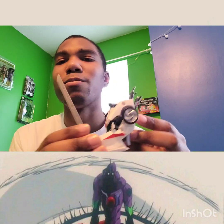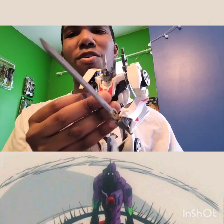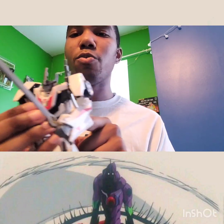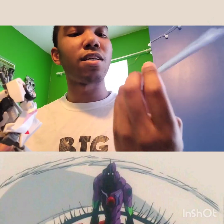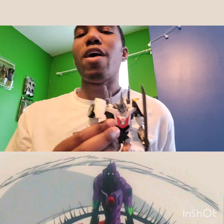I also saw someone made an upgrade kit for the Cyberverse version with the arm cannon and show-accurate swords — pretty cool, a lot of upgrade kits for Wheeljack surprisingly. The grenade would be stored on his waist, but unfortunately when I took mine out I was trying to remove it and it broke. I tried to super glue it back and couldn't, so it's just in a little plastic bag now.